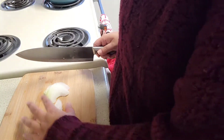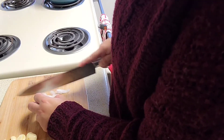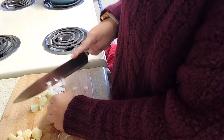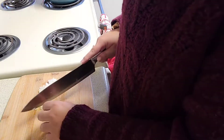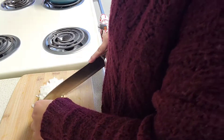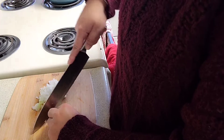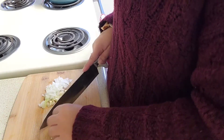Now that all of my garlic is out, I didn't end up using the whole head because that would have been too much. We're just going to chop up the onion — give it a nice little rough chop, little cubes. I think it's so much easier to work with when it's frozen. Then we're just going to give the garlic a little slice. I am not a professional chef, so do not come at my knife skills — they are not the best, but they get things done.